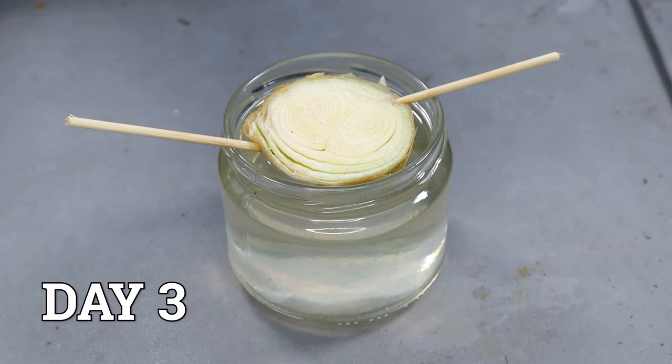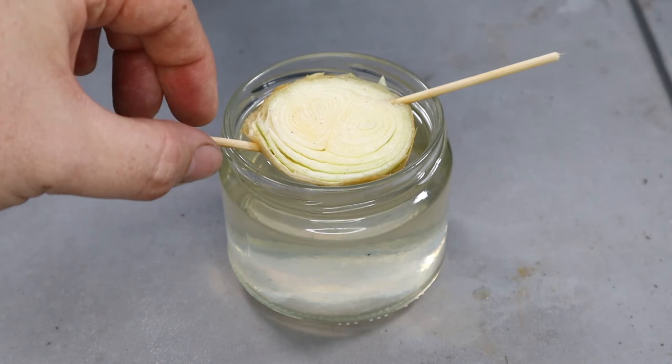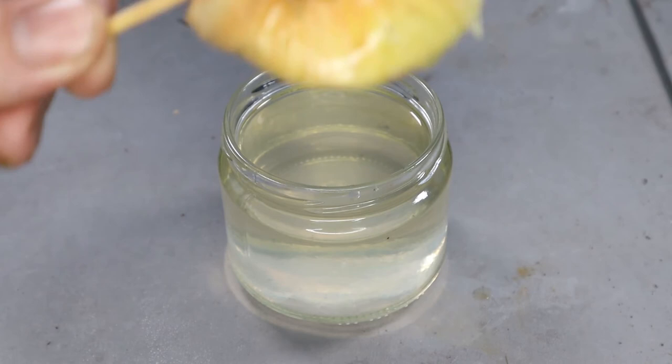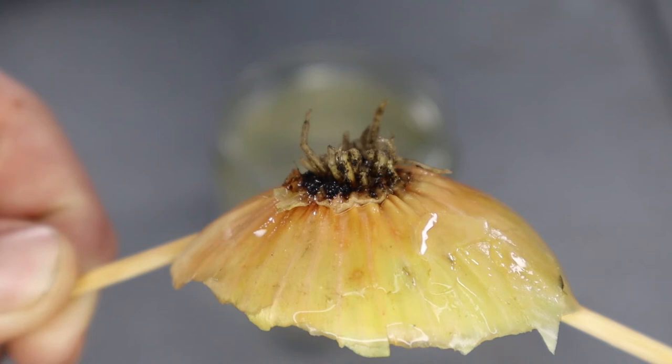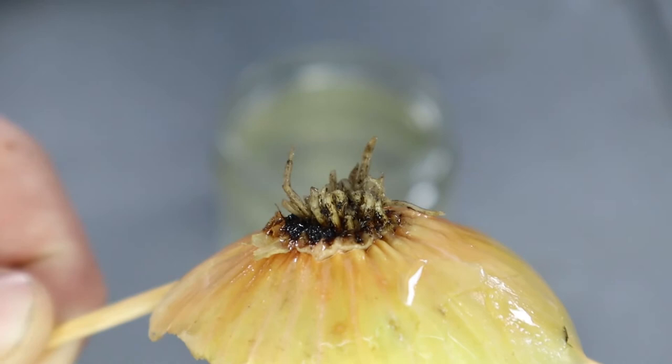Here we are three days later. As expected it's shrivelled up a bit, but it's really good to see the distinct little layers between the leaves and you can see the two flowers in the middle. Let's turn it over and see how the roots are getting on — and look at that! You can see it's really starting to get some roots growing on the bottom. A couple of days ago it was just a woody stump with no root growth at all, so all of this is brand new.